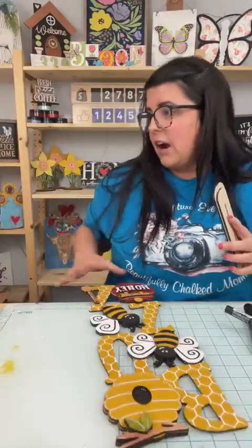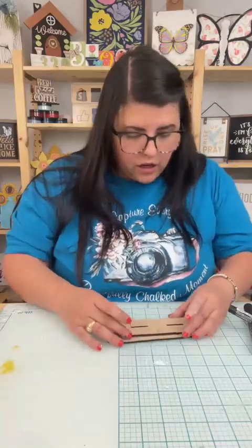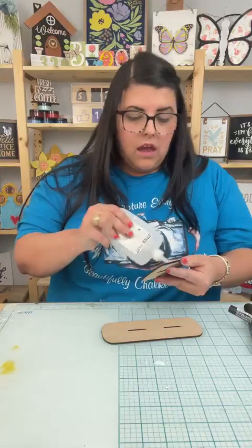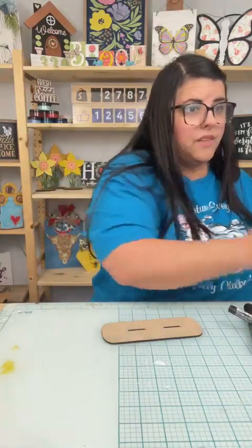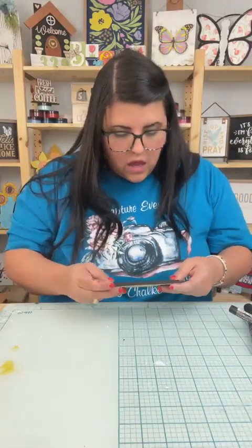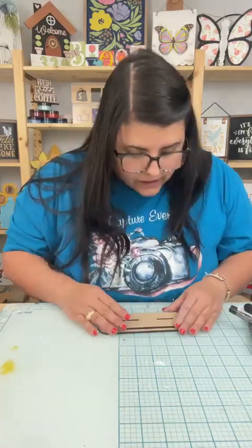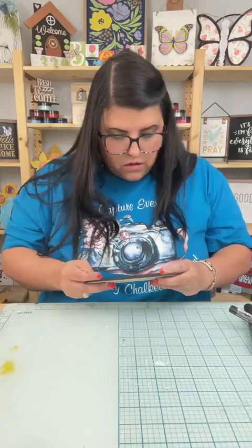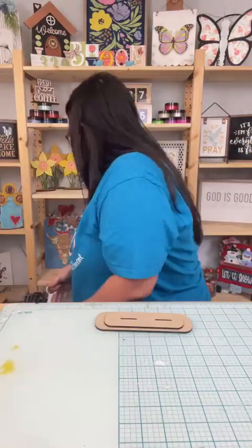Y'all, I totally forgot to paint our stand. I'm going to go ahead and just glue it together, but I will go back in at the end and just paint the stand black — just for time, because I'm a little over. Then we'll be done. So hit that heart button for me, comment the word buzz — that will get you the supply list to the cutouts and all that.